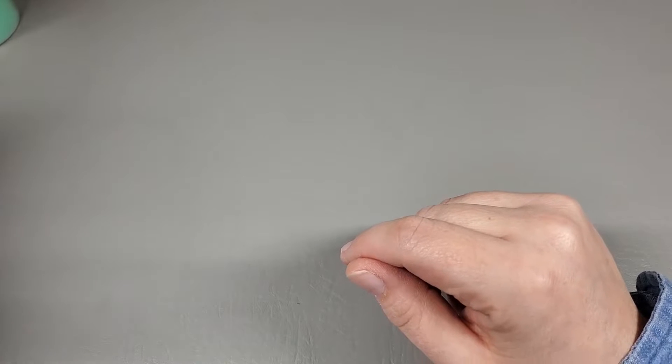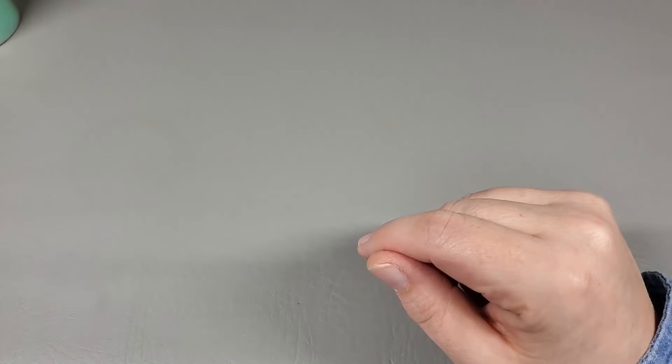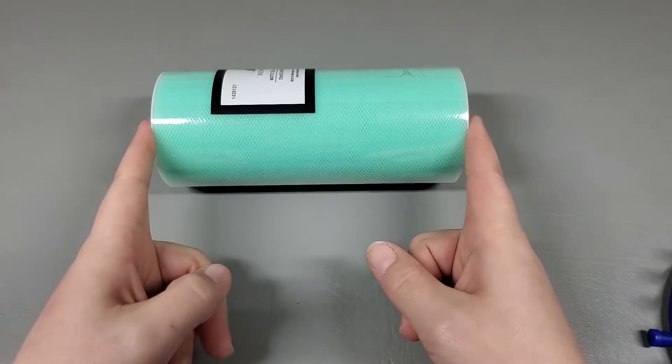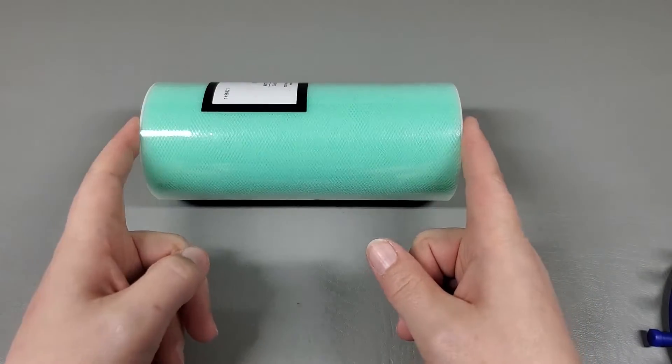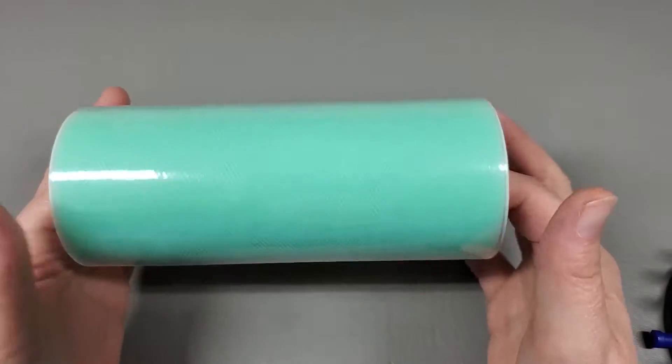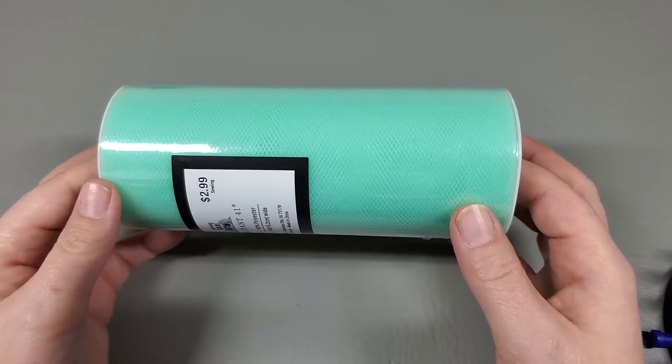So you've got your $2.99 spool of tool from Hobby Lobby. Remember, this is 25 yards and six inches. A six-inch spool made in China — I'm sure you could find it somewhere else this width and size. I would steer clear of anything made in Mexico because it hurts your hands and makes a horrible face scrubby.